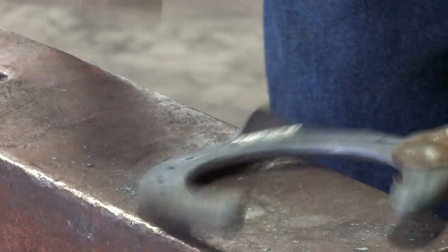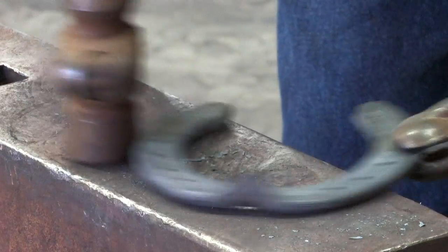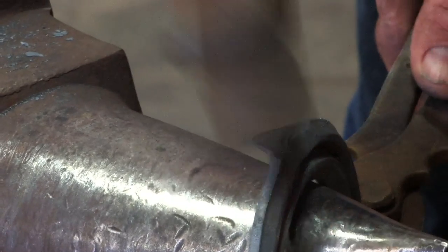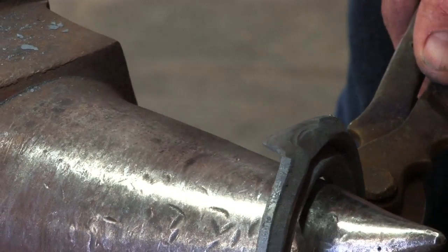Turn the clip towards you and level behind the clip. Put the clip over the horn, forge the clip into the edge of the shoe, and then set the clip to the angle of the hoof wall.